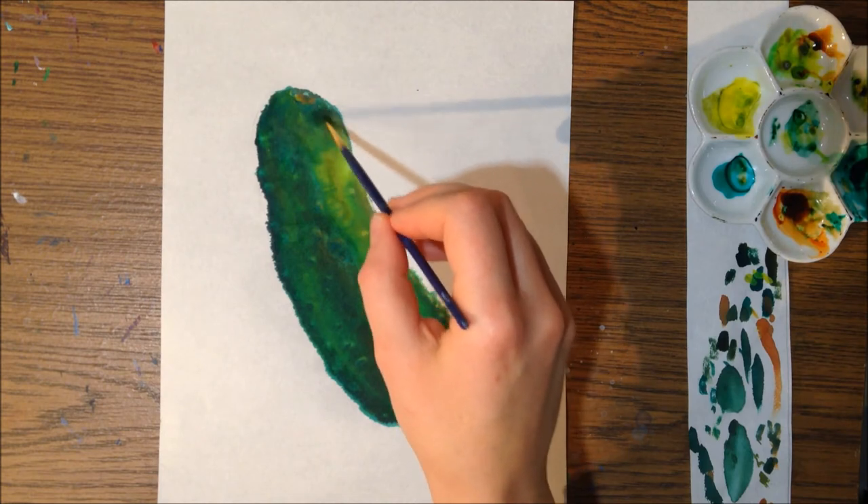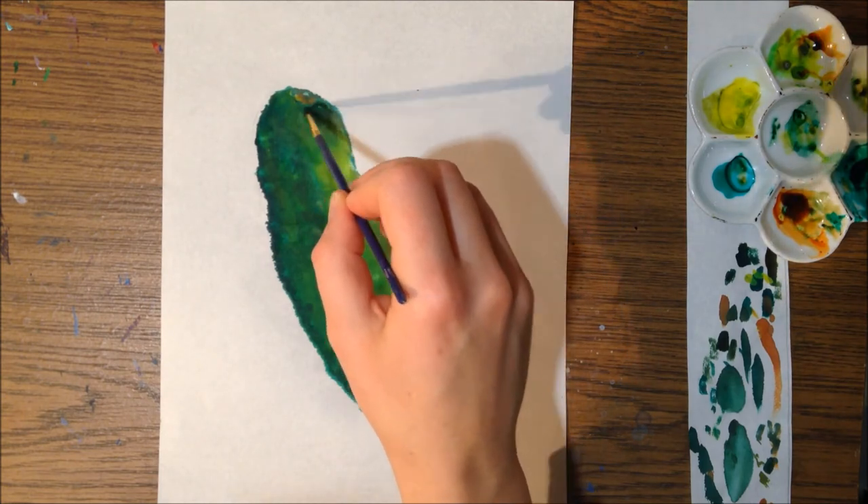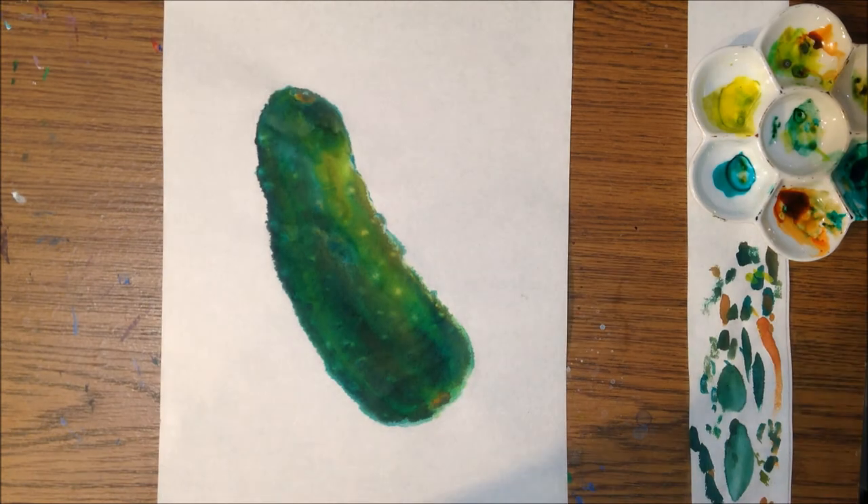I'm adding some shadows underneath some of those — I don't really know what they're called. They're pickle pimples, I guess. That's where the cucumbers had those spikes.